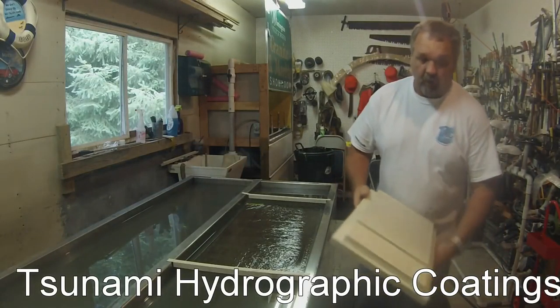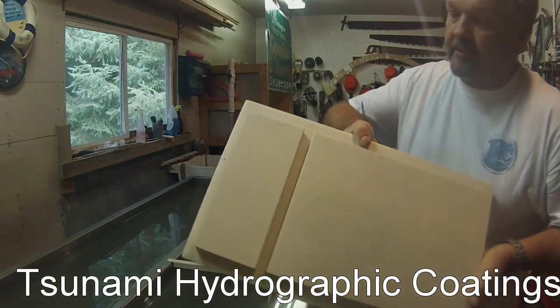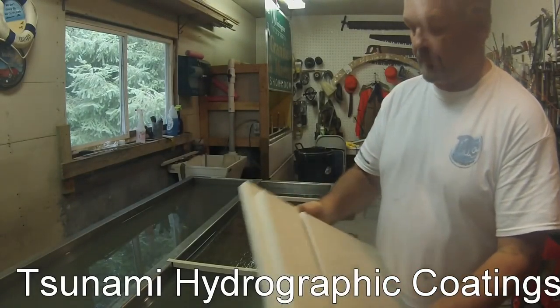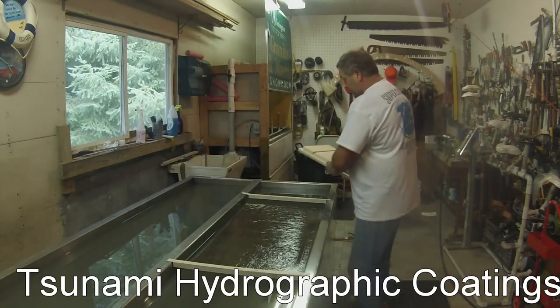Alright guys, what I'm going to do today is a cabinet door. I've got a little bit of detail in between here — I hope you can see that. It's a display unit, so the doors are actually mounted to it. Instead of popping them off and re-stapling them, I'm going to try to dip it in one shot. That's what I'm going to try to do.